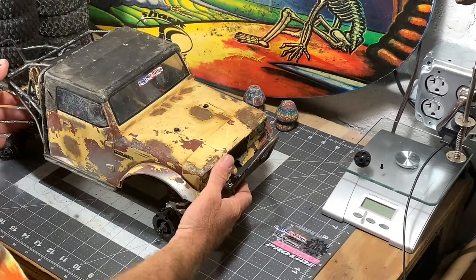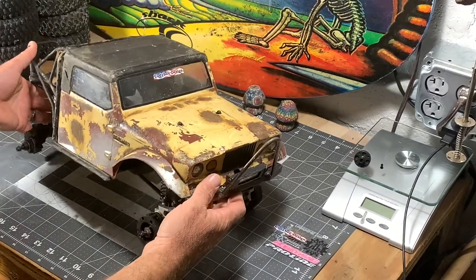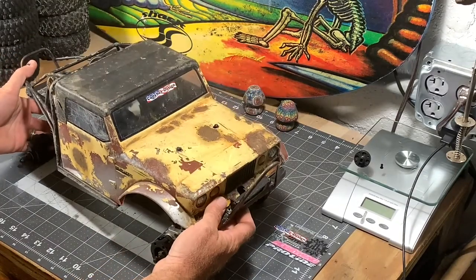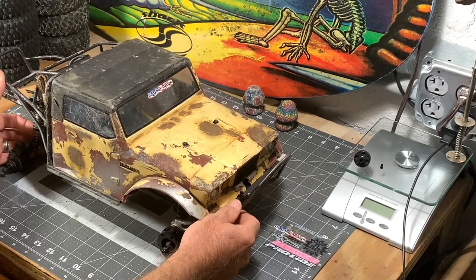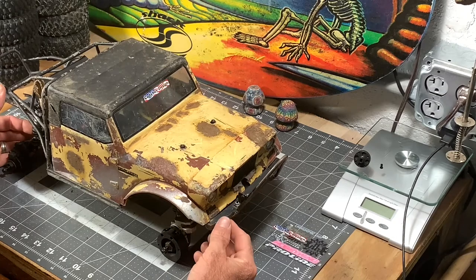Hey guys, got the TRX4 here on the bench today and we're going to do a little bit of modification to it. I went ahead and ordered a servo winch because I've been wanting one since I started the hobby.